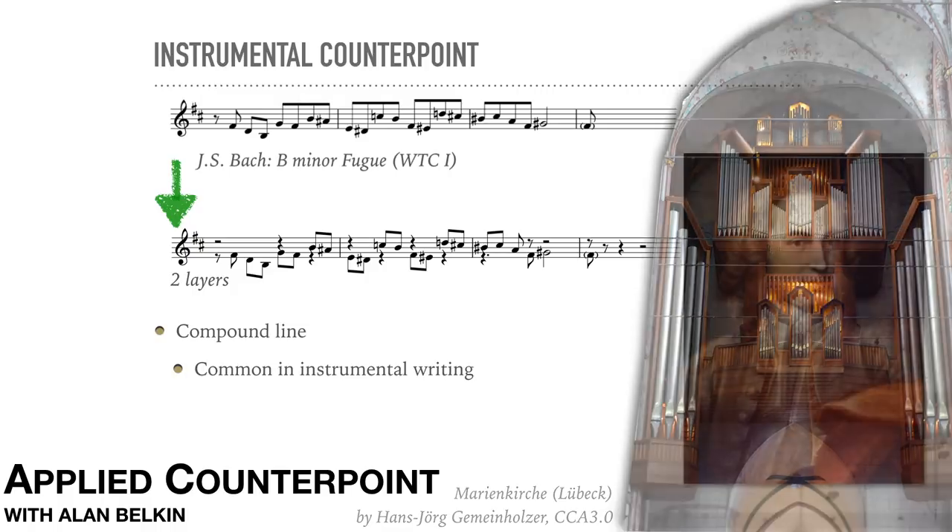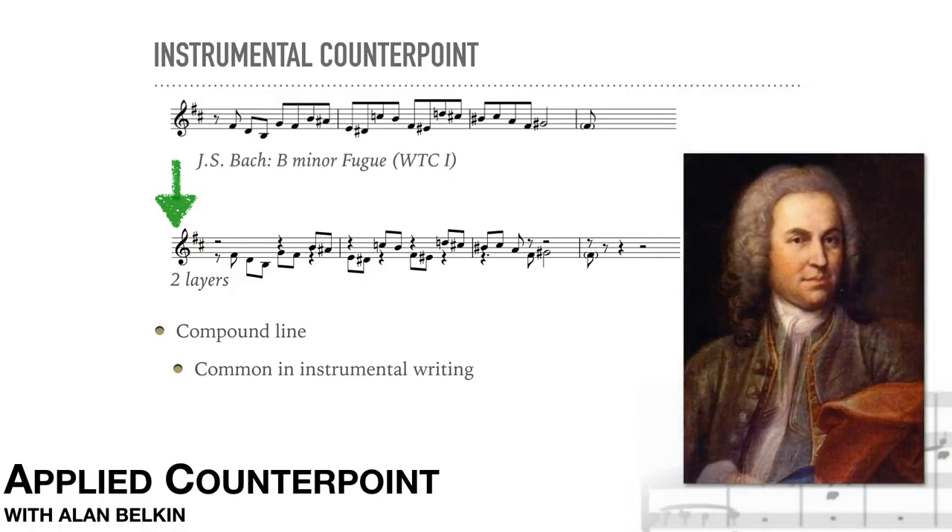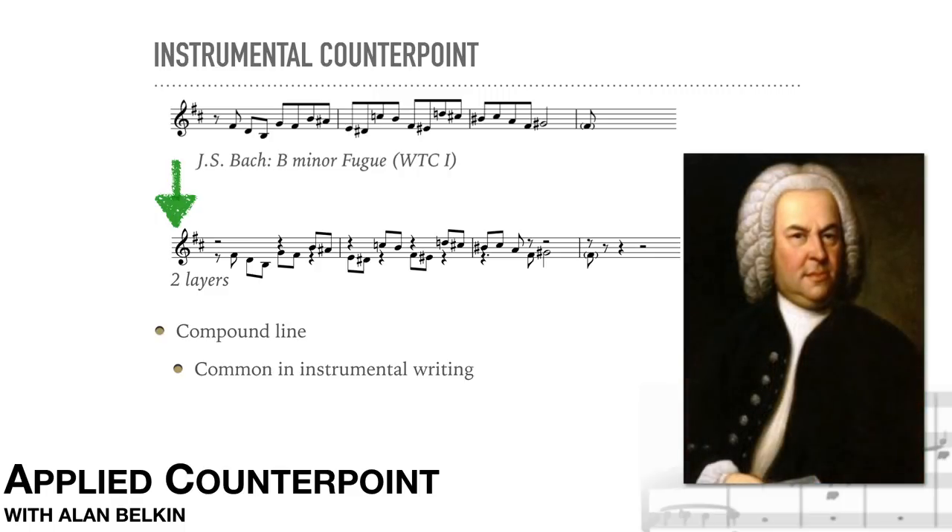In fact, by the time Bach was mature, compound lines had even gone in the other direction and appear more and more frequently in vocal writing. But that doesn't mean that they're easy to sing. Because compound lines are constantly used with leaping, they often cover a fairly wide range. Here, too, instruments offer advantages.